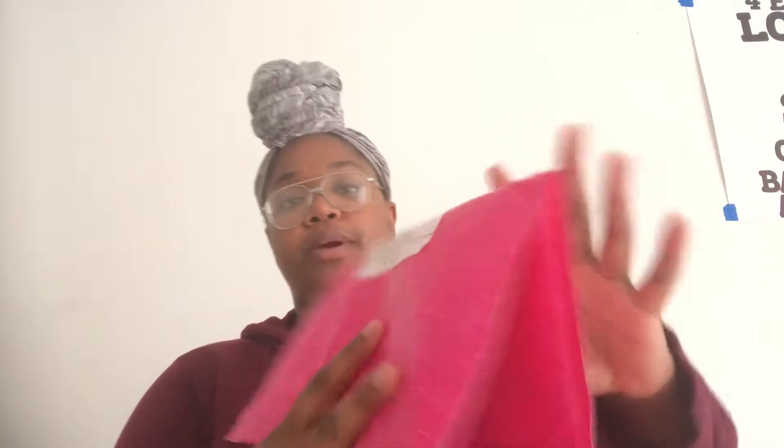Hey you guys, Siah Baby here and I'm back with another video. So today's video is about this — it's from a good friend of mine, his little company he's got going on. It's called Paparazzi — it even shows it right here — and it's pretty much jewelry and accessories. I had to show y'all, so we're unboxing this. I already opened this part because I had to take a look.